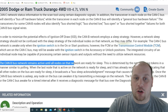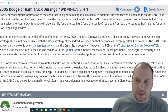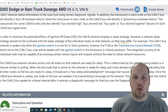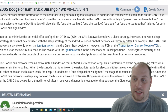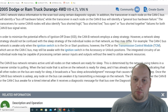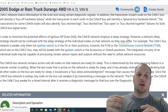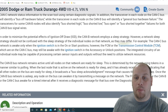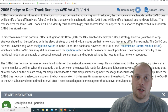The CAN bus B network remains active until all nodes — a fancy word for modules — are ready to sleep. This is determined by the network using tokens in a manner similar to polling. When the last active node is ready for sleep and has received the token indicating all other nodes on the bus are ready, it broadcasts a bus sleep acknowledgement message that causes the entire network to go to sleep. This is all from service information. Once CAN bus B is asleep, any node can be awoken by another module transmitting a message on the network.